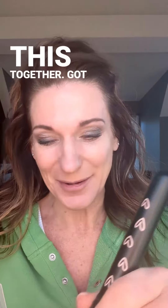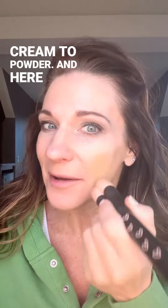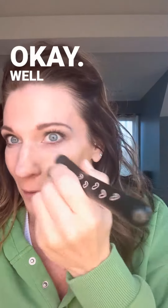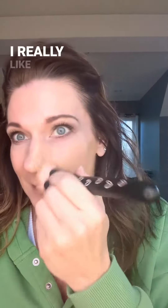What attracted me to this is that you take a little bit of your nourishing oil and put a couple drops into it. I don't know if this is going to work — we're doing this together. Got my brush, I'm going to mix it together on the cream-to-powder, and here we go.